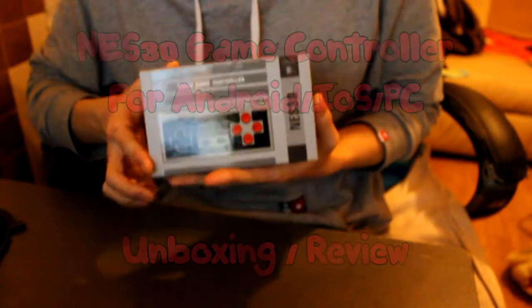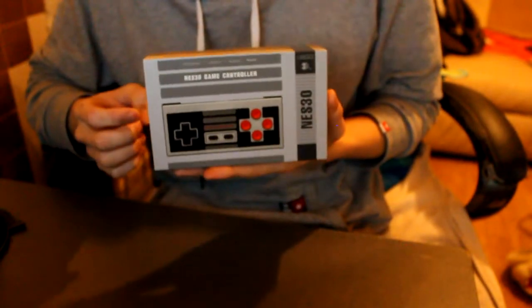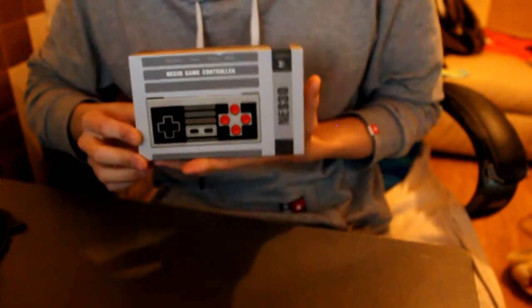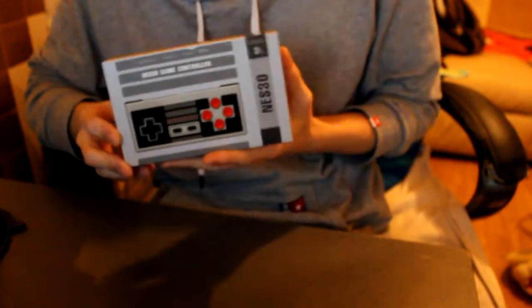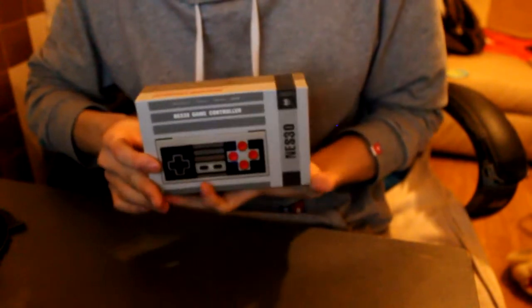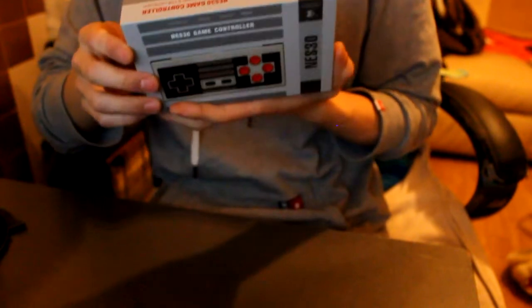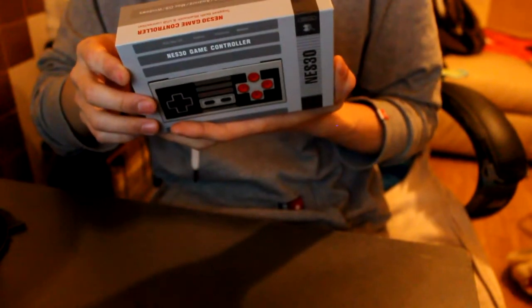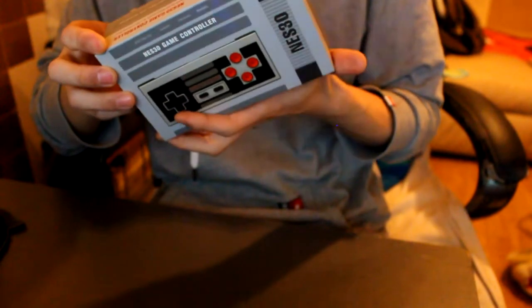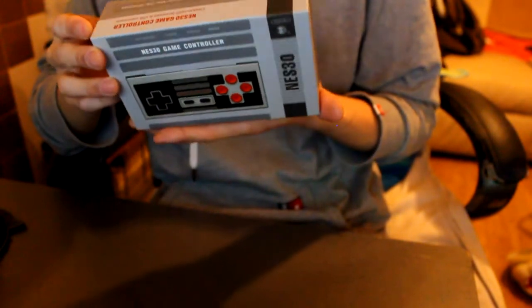What's up guys, this is going to be an unboxing of the NES 30 game controller. This controller is celebrating the 30th anniversary of the NES that launched. This isn't a Nintendo-made product, but on the back it says it's from 8BitDo TechHK Limited. I believe this is a Hong Kong based company that made this.